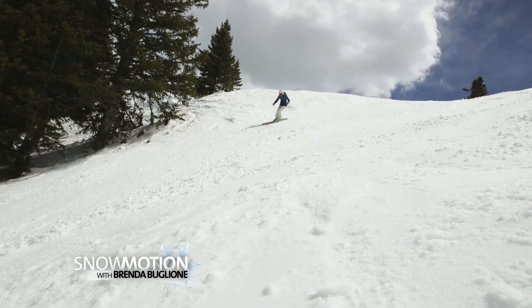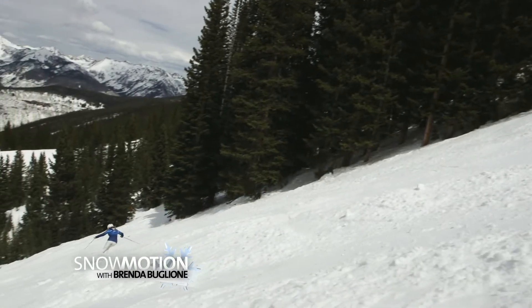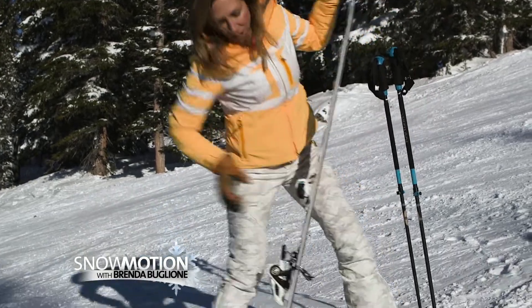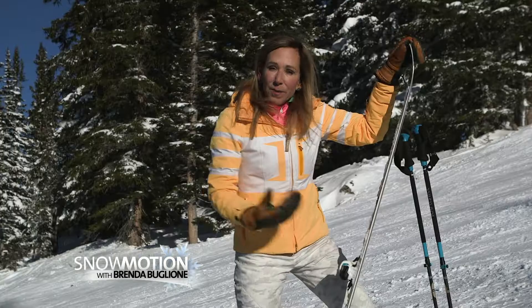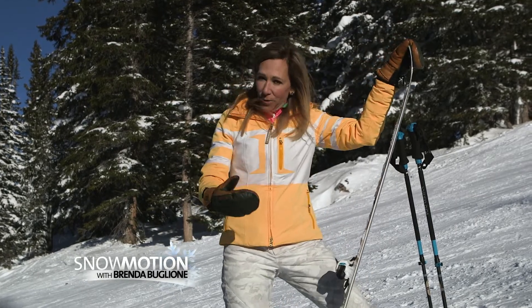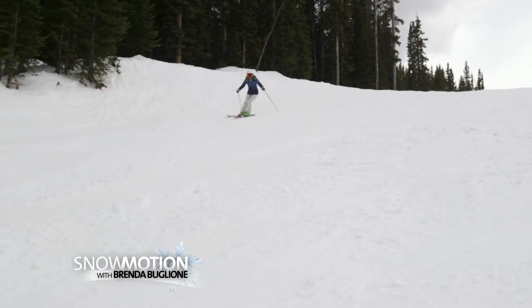A ski has camber, and when I bend the ski on the steeps I'm pressuring it and it has all this energy that rebounds me. So when I'm skiing the flats I'm not bending the ski as much as I do on the steeps, and it will be a smoother transition into the next turn.